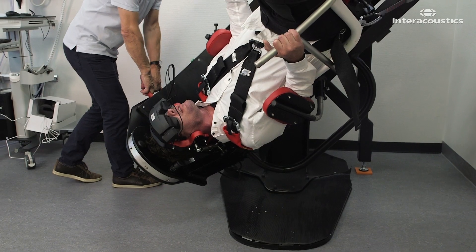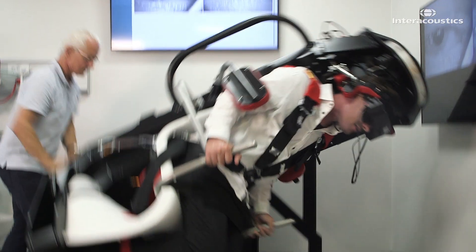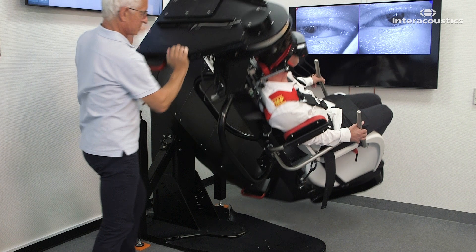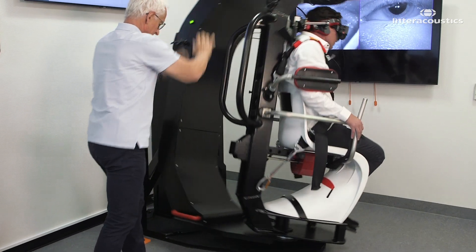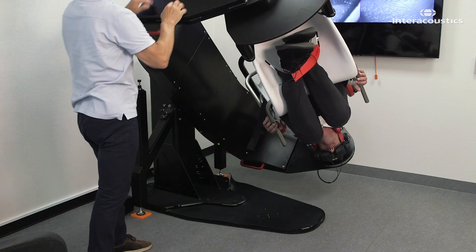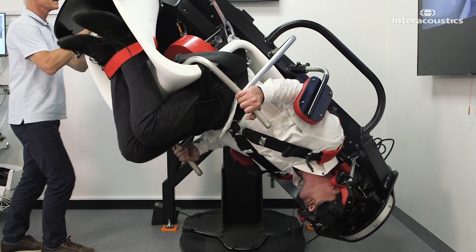Then lift and swing the chair with the patient all the way around to the opposite side. At the completion of the 270-degree turn, the chair decelerates rapidly against the shock absorber on the opposite side. Continue to apply three rapid decelerations in this position.